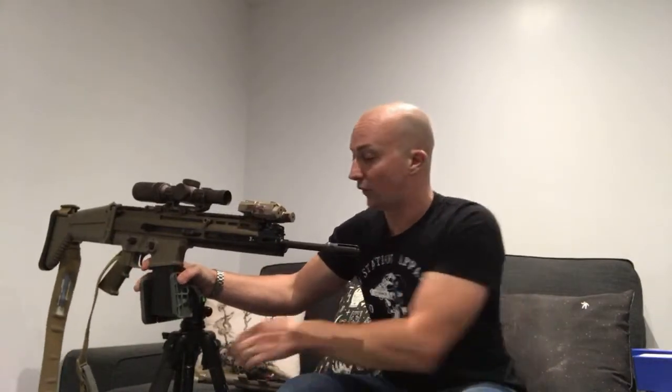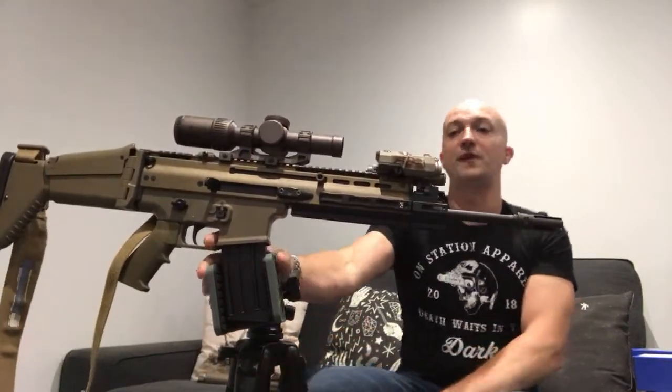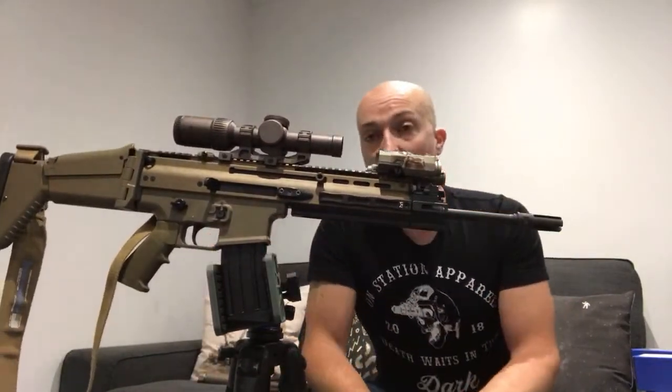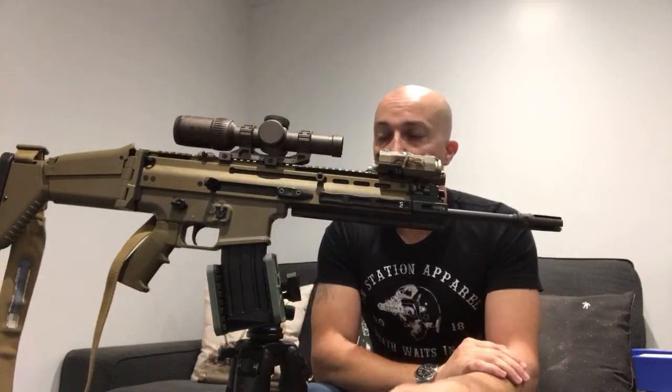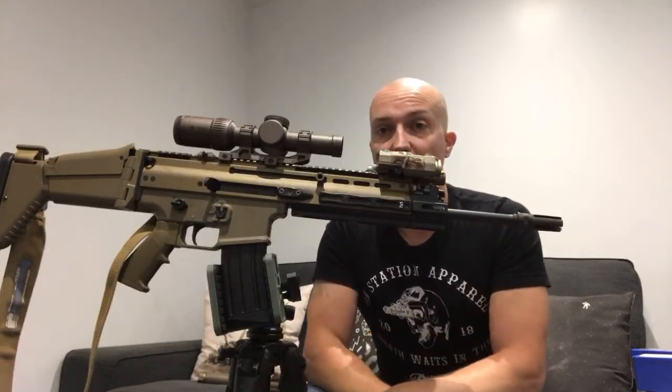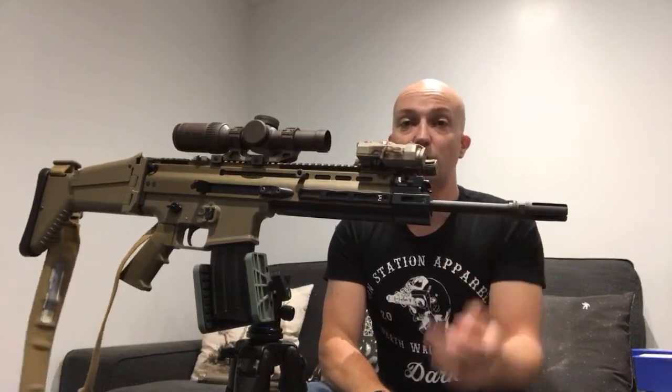Where do you get the Airsoft Artisan stuff from? I got it direct from Airsoft Artisan - I emailed them and said I'm really interested in some of the parts for the SCAR. During that conversation we struck up a deal where I do some fitting videos of the parts and they would send me some bits. But you can get it direct from the Airsoft Artisan website.